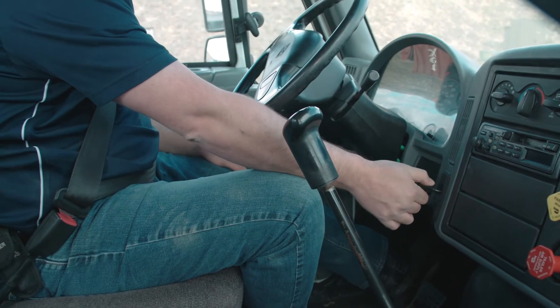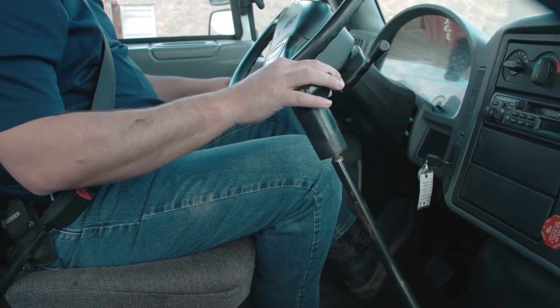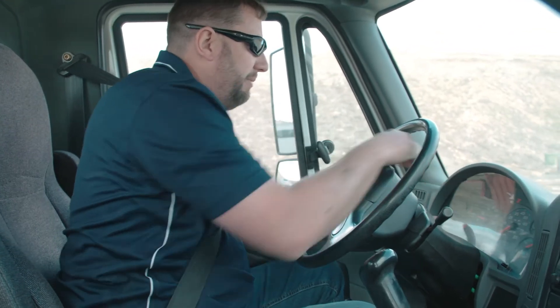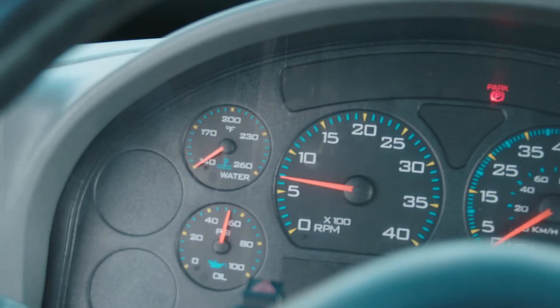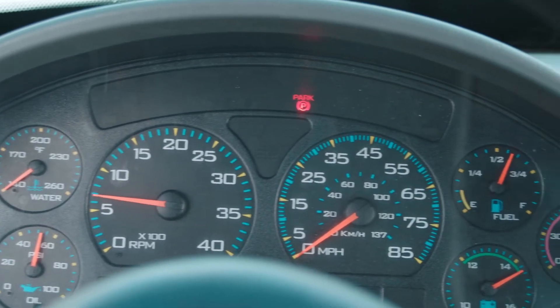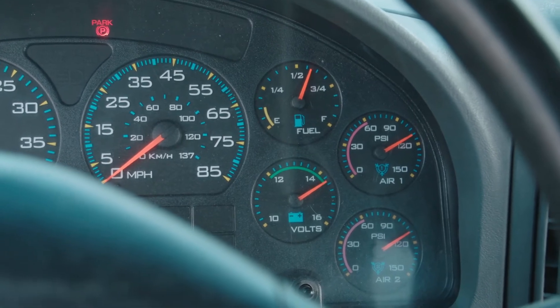Once the truck's ready I'll go ahead and start it. Within a few seconds of starting the vehicle, I'm going to let the clutch out slowly — it's in neutral. I want to check my oil pressure to make sure it comes up to proper pressure. I'm going to check my water temperature, my voltmeter, and my air gauges to make sure they're all working properly.